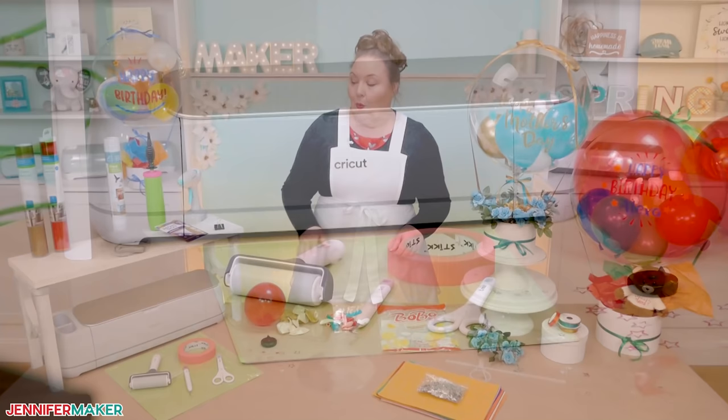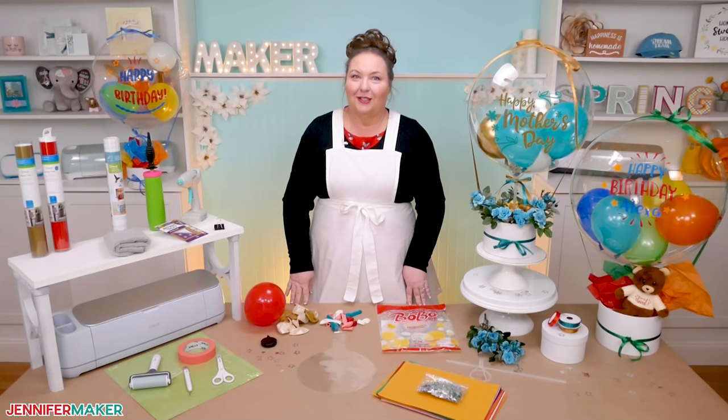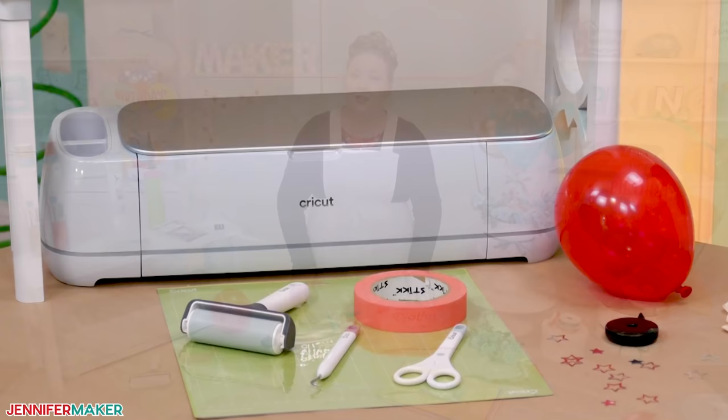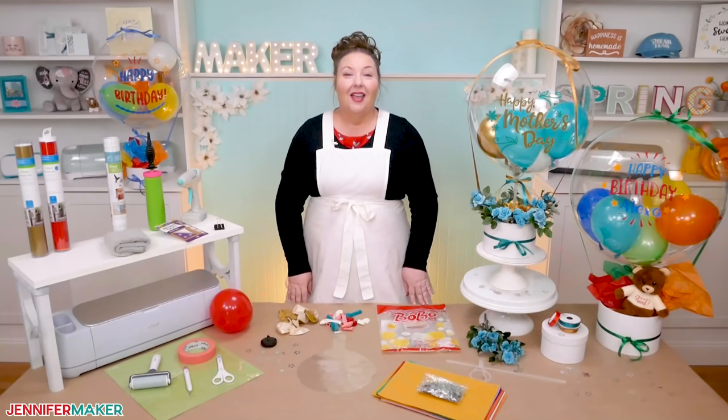I made my vinyl decals with my Cricut cutting machine. I use permanent adhesive vinyl in various colors — you can use your favorite colors, match a theme, or use holographic vinyl for some added sparkle. Standard grip transfer tape works really well for this project. Since we're using adhesive vinyl, you'll also need your standard grip machine mat, a brayer, a pair of scissors, and a weeding tool. I'll also show you tips on preparing your materials, including a lint-free cloth, painter's tape, and a measuring tape.